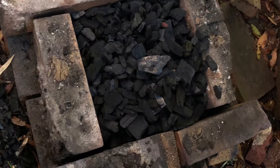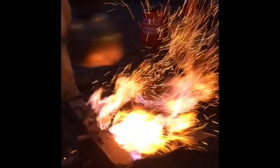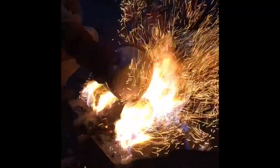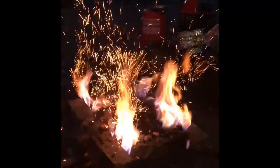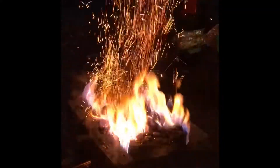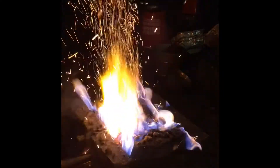I will get the charcoal hot enough to liquefy my scrap iron and I will start putting the scraps in. I will layer charcoal and scrap, and as it burns down the metal will melt and it will pool at the bottom of the hearth. Down in the bottom of the hearth there's not a lot of oxygen, so the charcoal will create carbon monoxide, and that carbon monoxide will surround the liquid iron as it's pooling at the bottom.